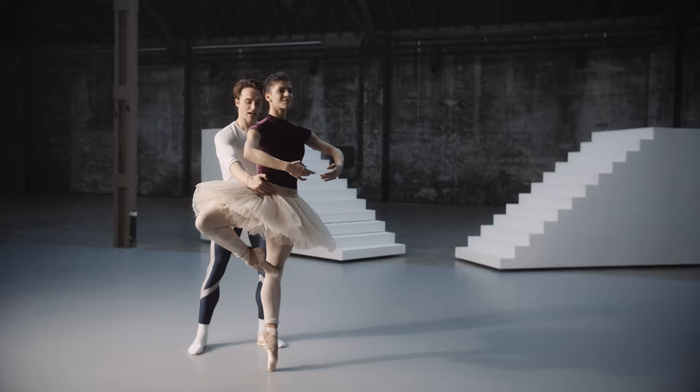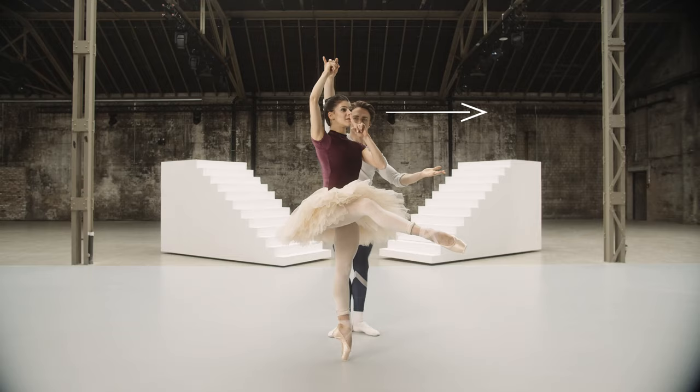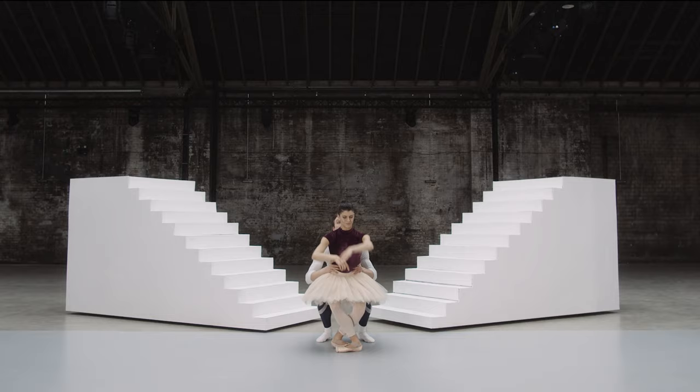One hand in front, one hand behind. And I'm going to twist and she turns. At the end, you will know tactics to become the best dancer and partner that you can be. Let's get started.